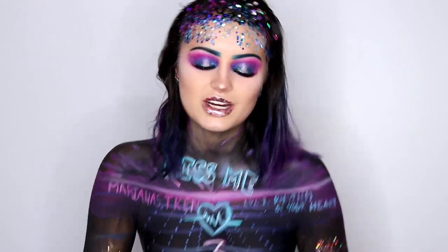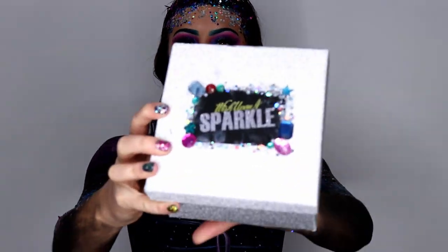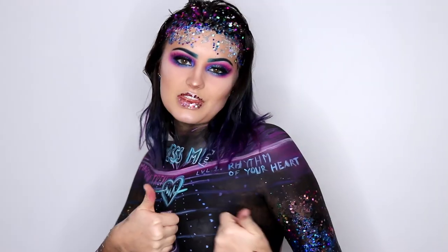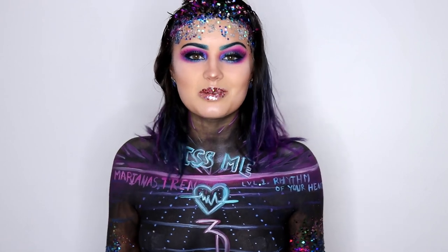The product I'm featuring in this is Wish Upon a Sparkle Glitters. These glitters are amazing — you guys should look into them, I will have them listed below. If you guys like this video, make sure to subscribe, give me a thumbs up, and leave a comment down below.